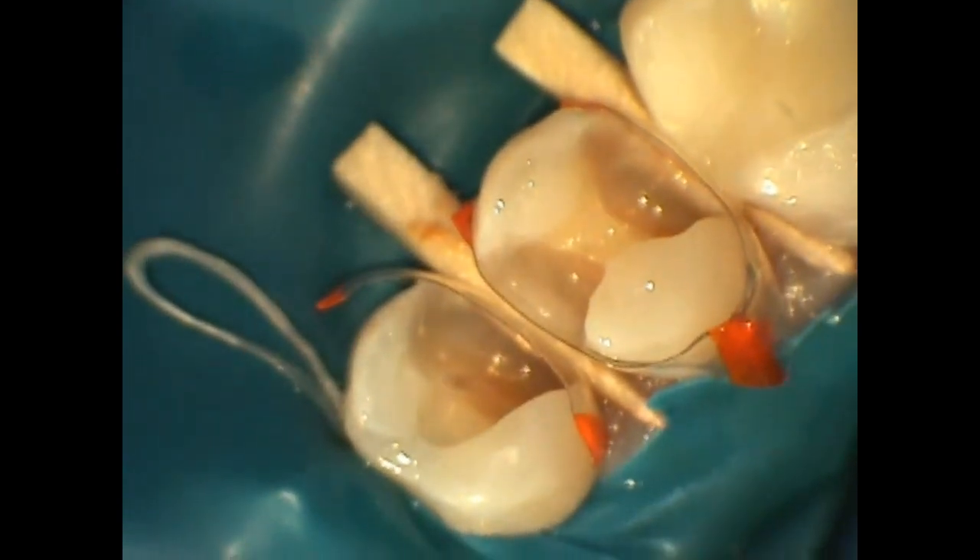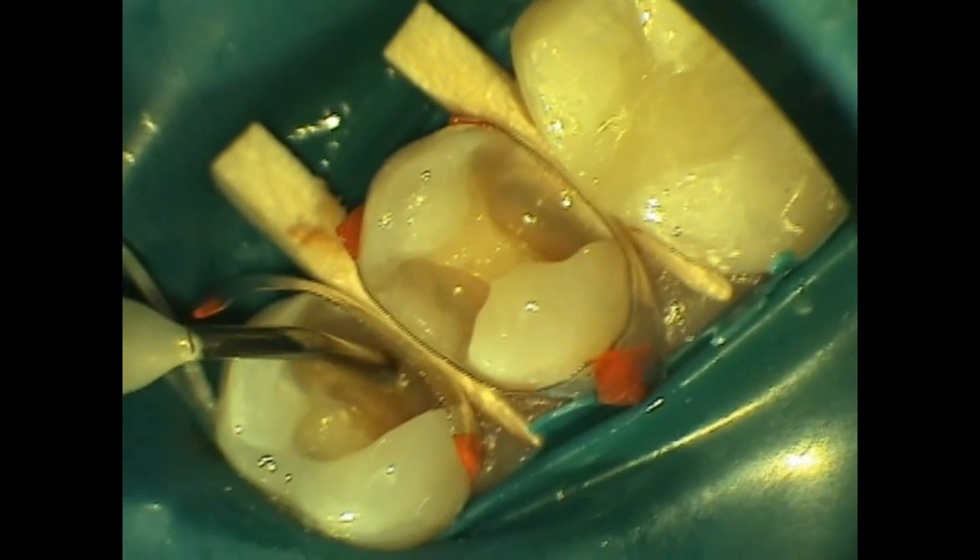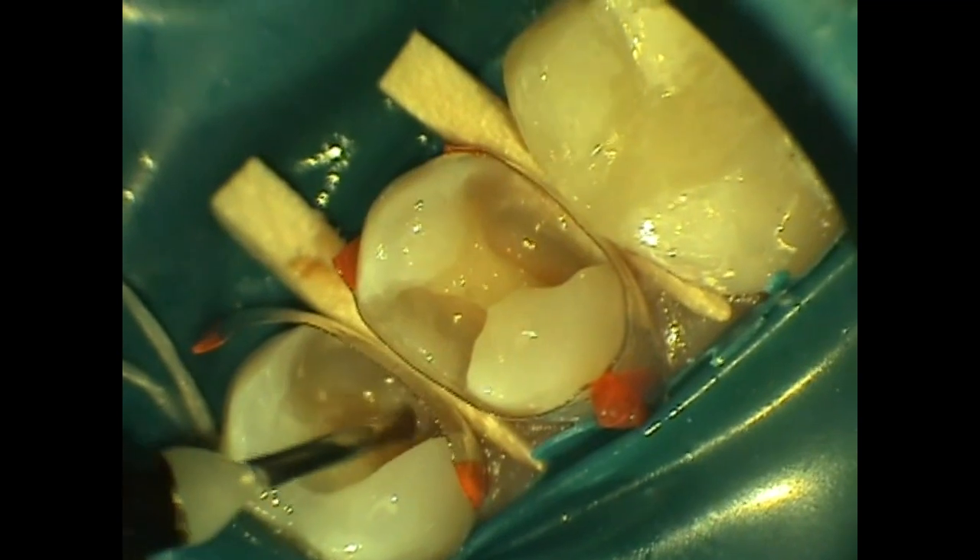After sectional matrices are placed and wedges are placed, we're using the total etch system. We're using phosphoric acid and then following with Cosmodent's Complete fifth generation adhesive. The adhesive is applied for 20 seconds.